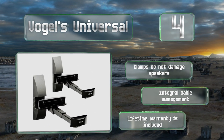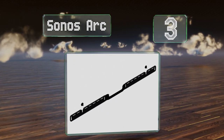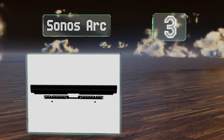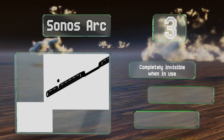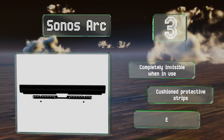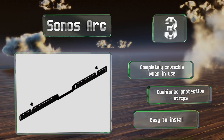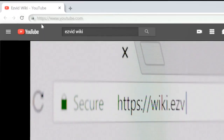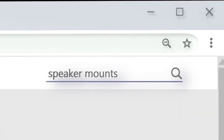Nearing the top of our list at number three, designed and built by this manufacturer of high-quality audio equipment, the Sonos Arc doesn't disappoint. It is only intended for use with the Arc soundbar, which detects the mount and adjusts its EQ to shape its bass resonance through the wall. It's completely invisible, features cushioned protective strips, and is easy to install.